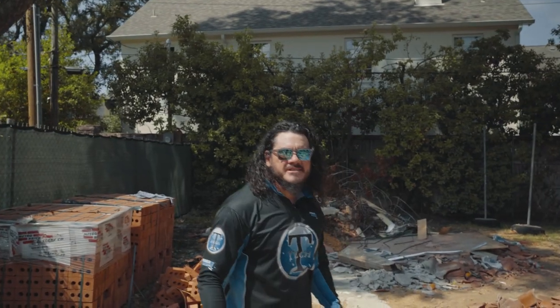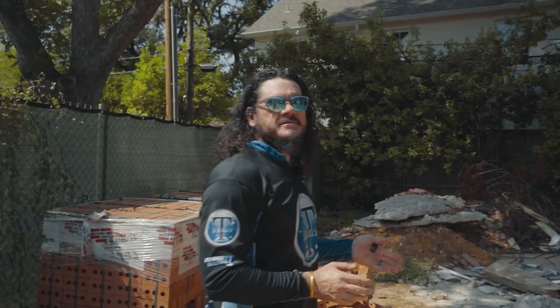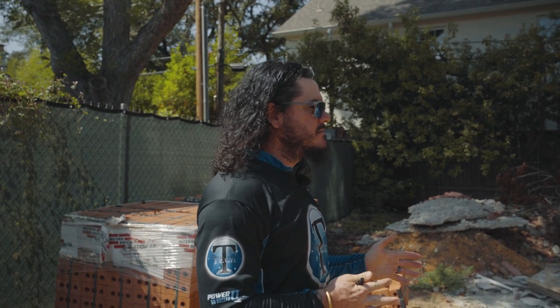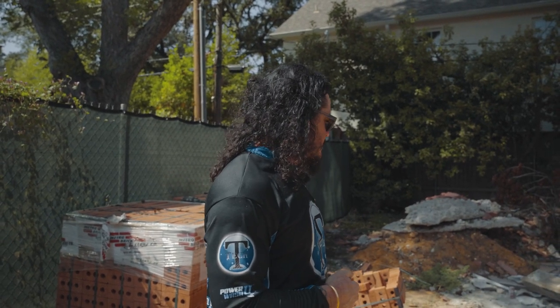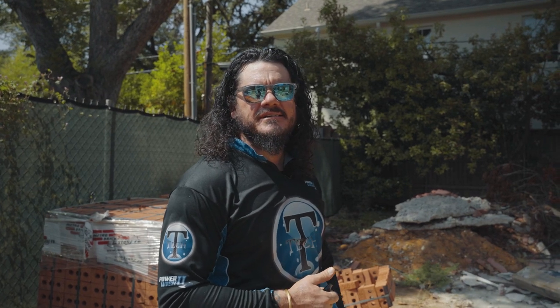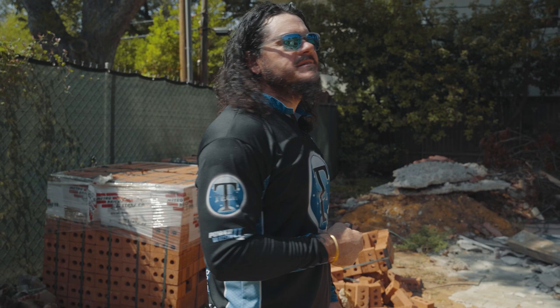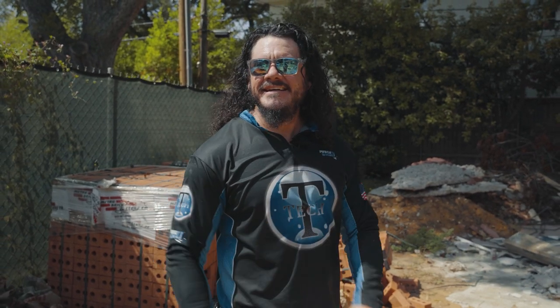The nice thing about working in these construction zones — not so much to be concerned with. They're going to come through here, lay new grass, probably replace some plants, so it doesn't really matter if we get a little messy. We get to be a little bit lazy today.